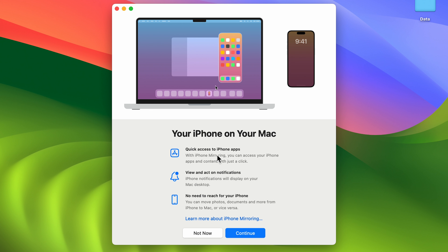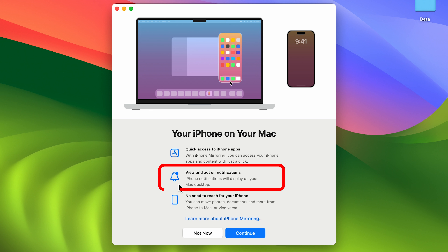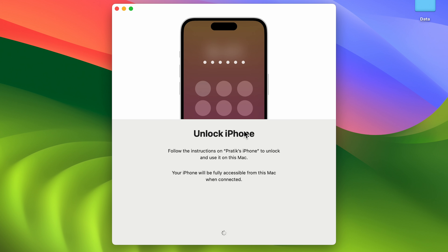Once you open iPhone Mirroring, this is the screen you will get. You can quickly access iPhone apps, view and act on notifications on your Mac desktop, and there's no need to reach for your iPhone. Read through these options and press Continue.